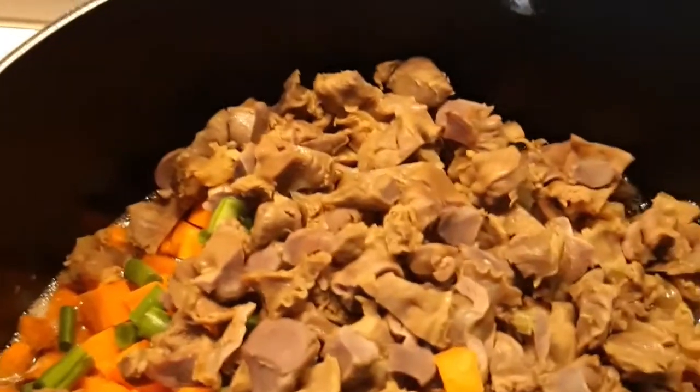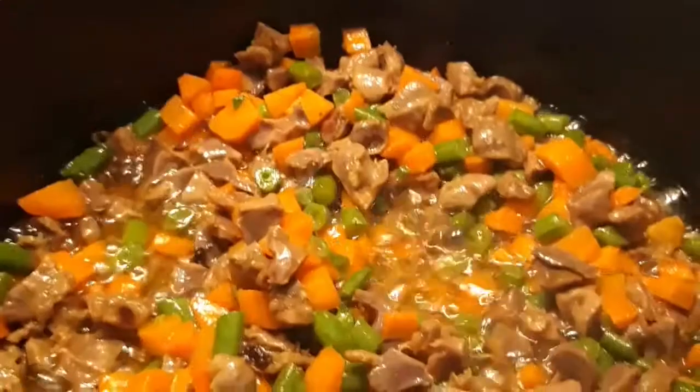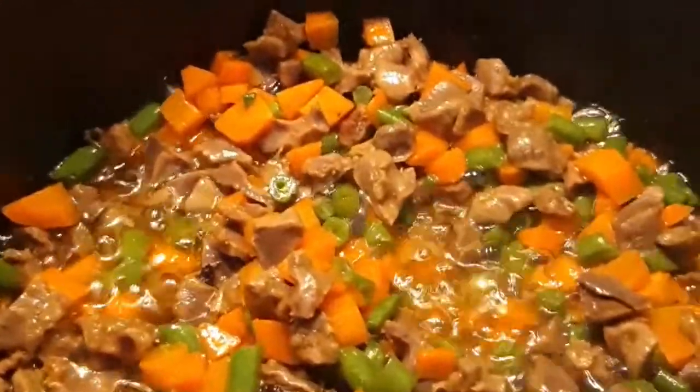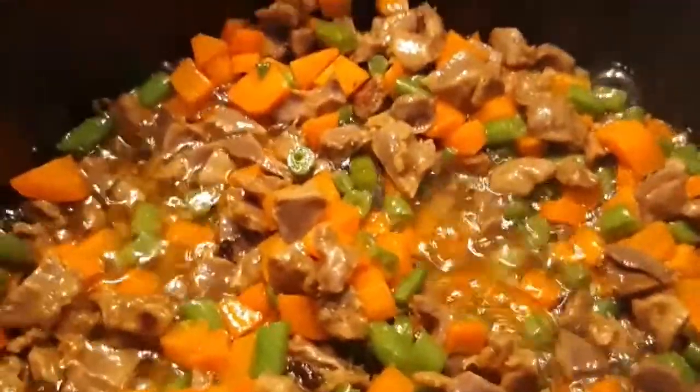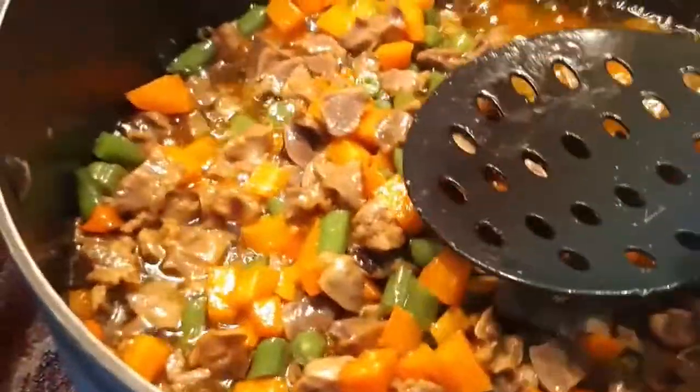I'll be adding my seasoning cube immediately, then stir it. I'll add a bit of curry to it, then let it steam. Our veggies will be cooking for about five to six minutes — we don't need them to be too cooked, so I'll take them out immediately.